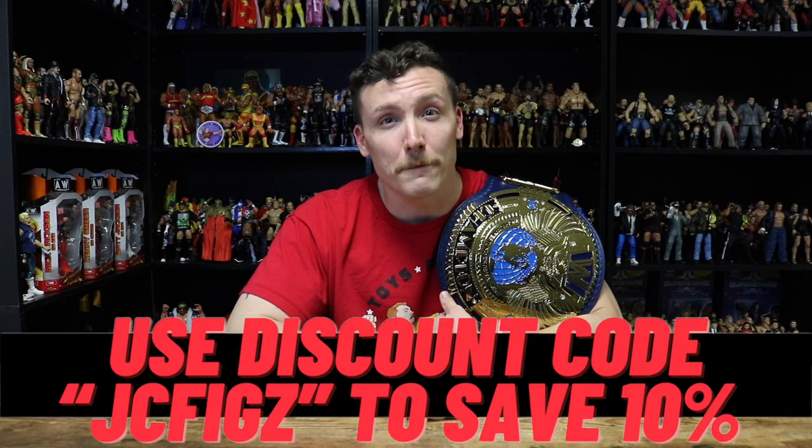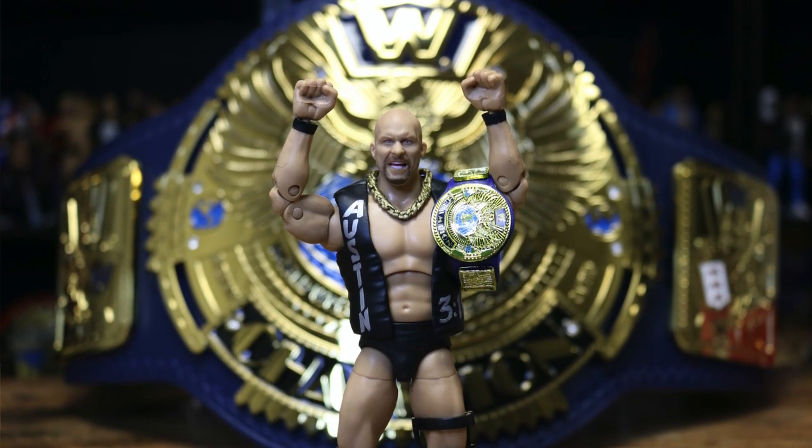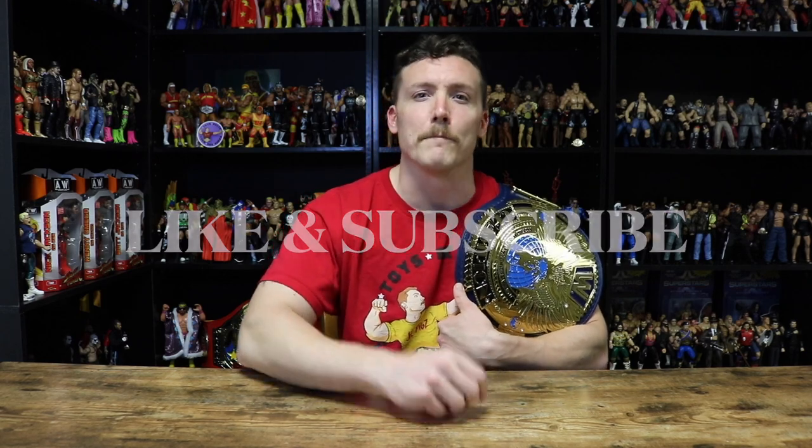I'll post a link to this replica belt in my description. If you need replica belt accessories like wall hangers, replacement jewels, or custom name plates, you can get them at figurestoycompany.com and use discount code JCFIGS to save 10% off your orders. If you collect action figures like WWE, McFarlane Toys, DC, Marvel, or Storm Collectibles and shop at entertainmentearth.com, you can use discount code JCFIGS to save 10% there as well. Follow me on Instagram at JC underscore Figs for daily content, and don't forget to like and subscribe.